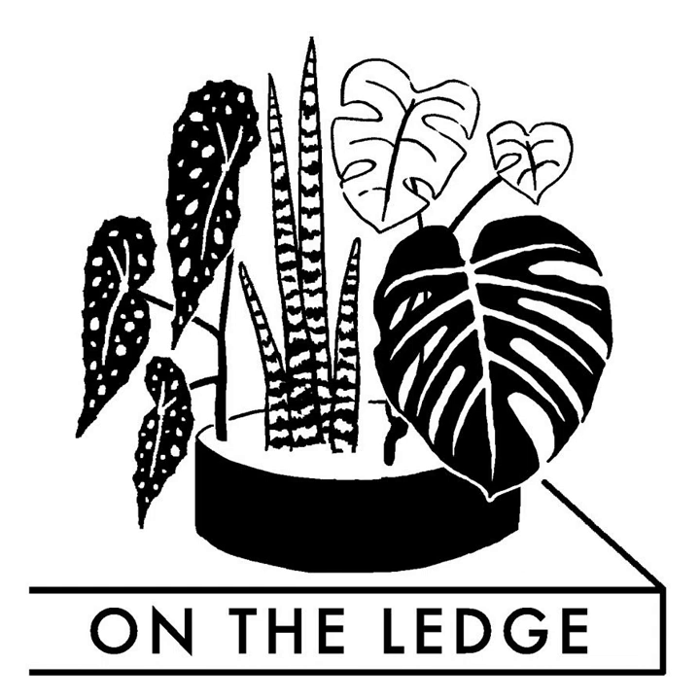Moving swiftly on, it's time for a bit of a botany lesson. As you may know I'm studying for an RHS Level 2 qualification, and I've been learning about how seeds germinate. So in order to help you understand what's actually happening with your seeds once you've put them in some soil — and okay, yes, to help me with my revision — here's a little story about seeds.